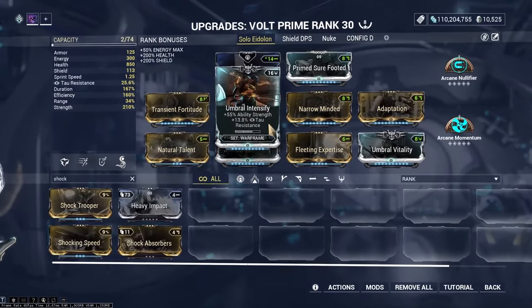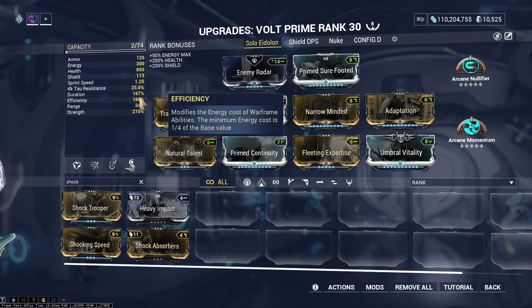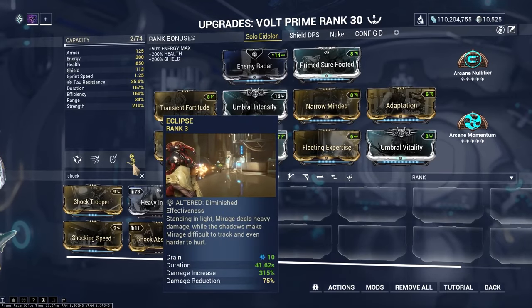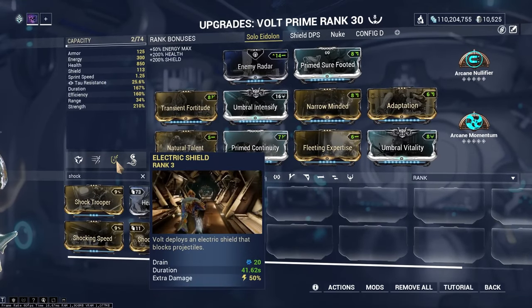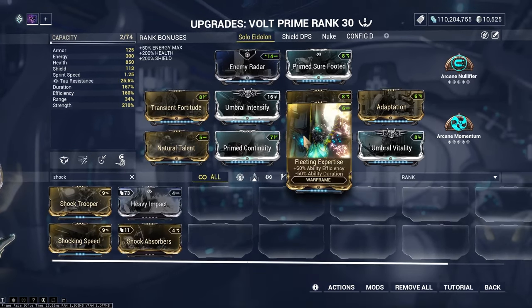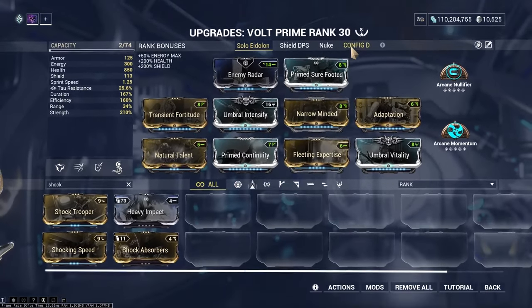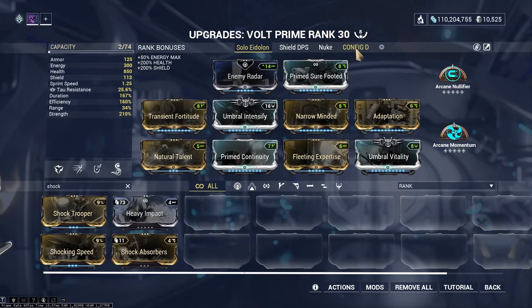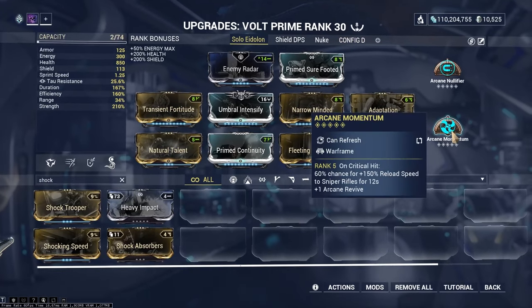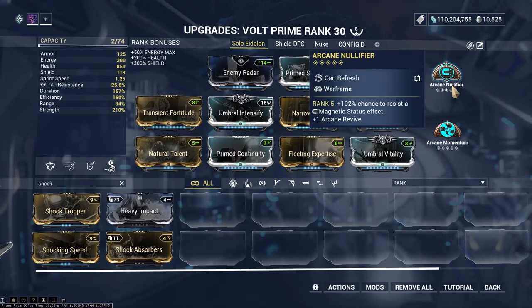I have mostly ability strength and some duration and efficiency to keep our buff up — either Eclipse or Shock Trooper. For the shields, they really only need duration. We also have efficiency because energy is very scarce on the plains. Arcane Momentum for sniper reload speed, and Nullifier to avoid those energy drain procs from the eidolon fight.